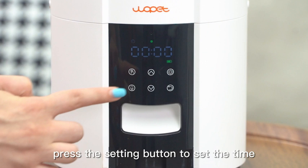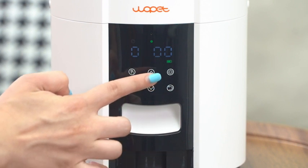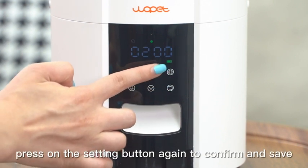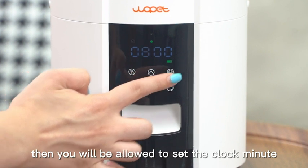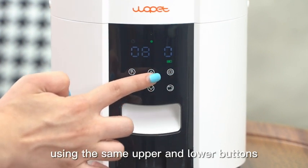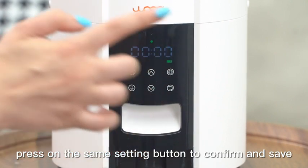Step 1: Configure the current time. Press the setting button to set the time. Use the upper and lower arrow buttons to adjust the clock hour. When done, press the setting button again to confirm and save. Then you will be allowed to set the clock minute using the same upper and lower buttons. Press the setting button to confirm and save when you are done.